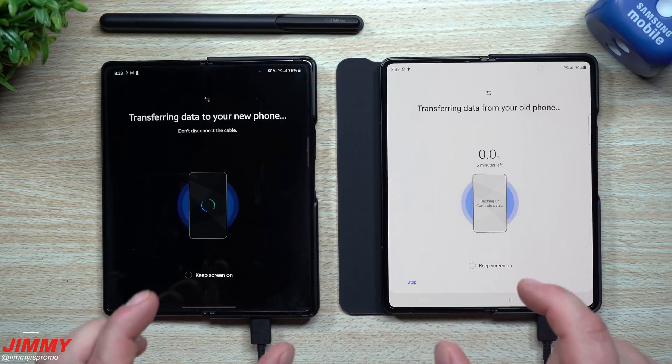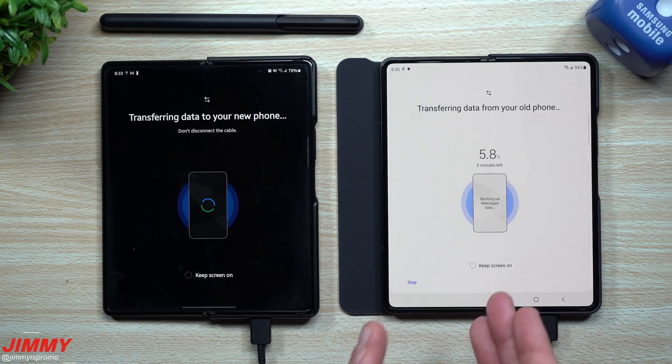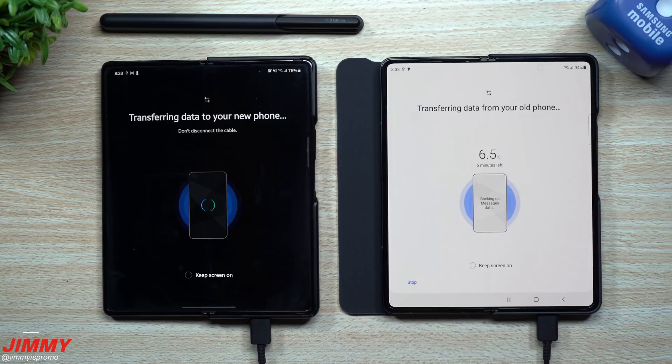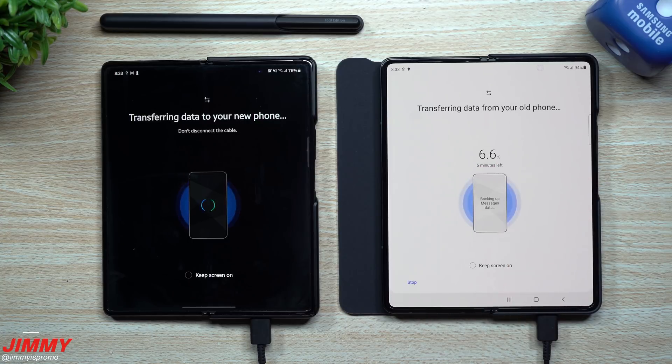I can't remember for sure if that was something available one or two years ago, but I believe it was this last transfer that it was transferring all of those accounts — it's actually pretty nice. Because I took away some of those photos and videos, you can see it was basically cut in half. So instead of it being 11 minutes, it is now five.